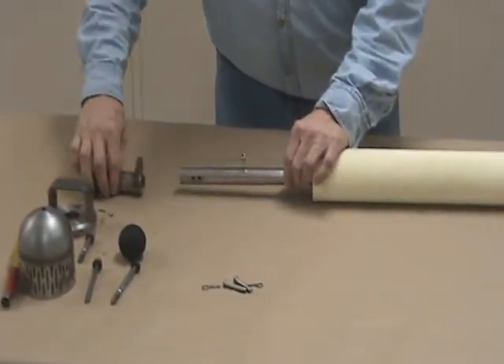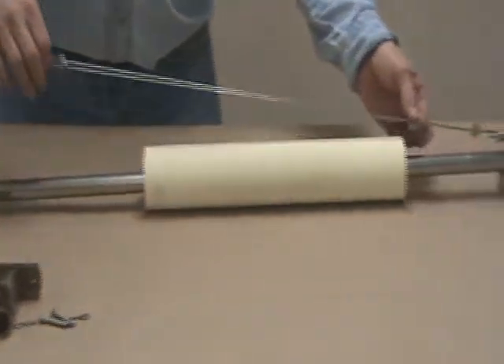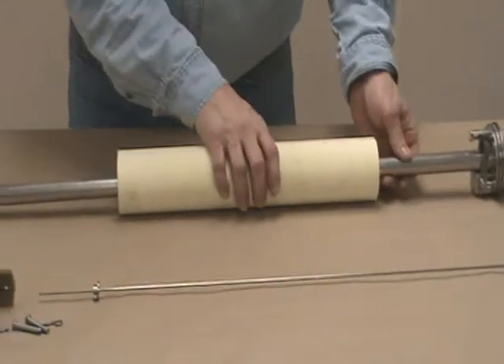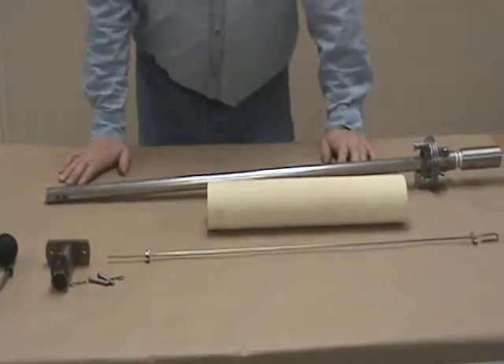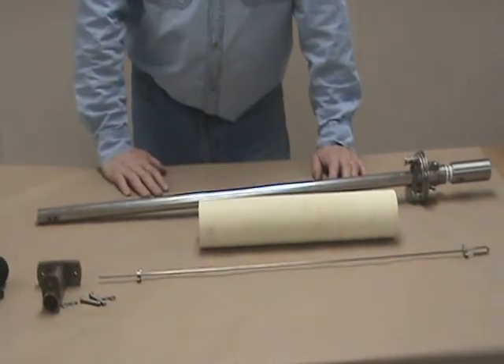Remove the top and the bottom T weldment. Swing your control rod out of the way and through. Now you can move your float. Most maintenance cleaning, this is as far as you need to go.